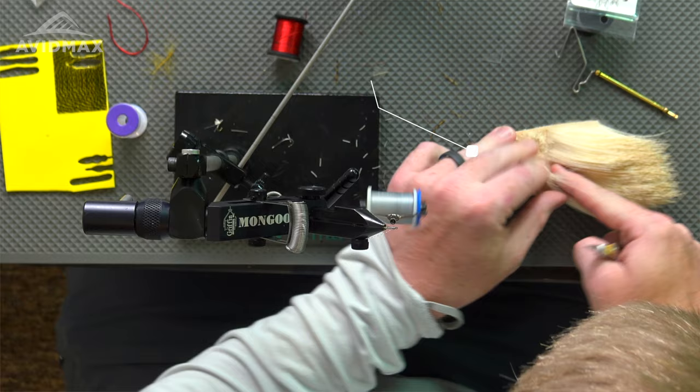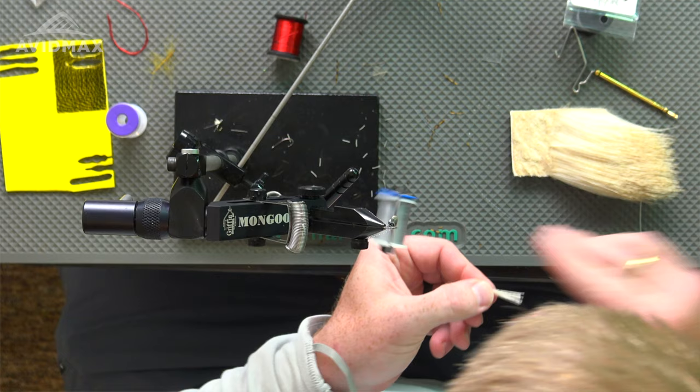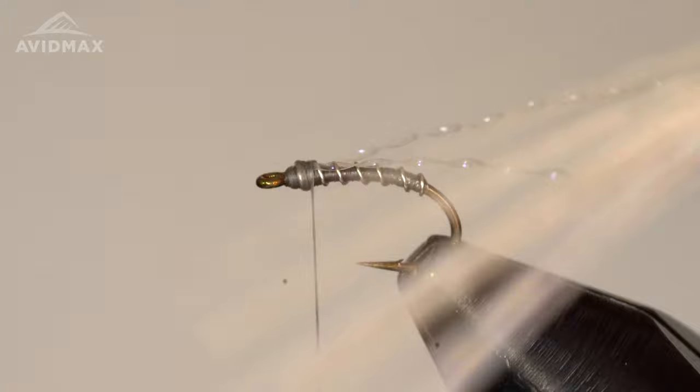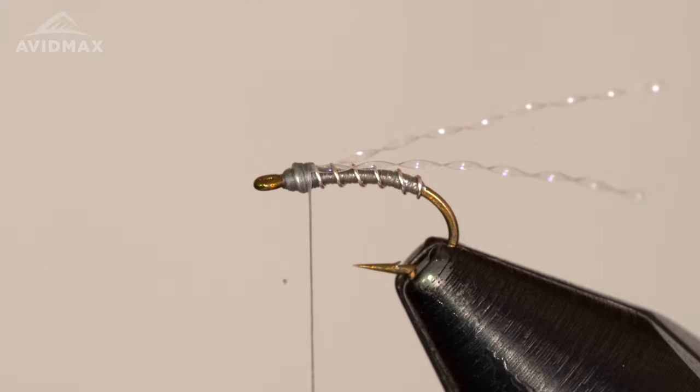We're going to add a little bit of elk hair — this is true to the pattern overall in any variation of it. Pretty sparse elk hair; I like the bleached for this, just a nice bright bug overall. I only have about 10 strands or so of this elk hair. I'm going to come in and clip off the tips because I want to tie it in on the tip end — it's just a little bit more fine that way and it's going to help me avoid a larger bump overall.